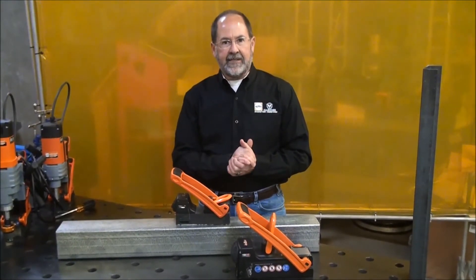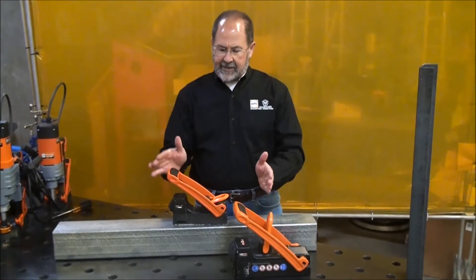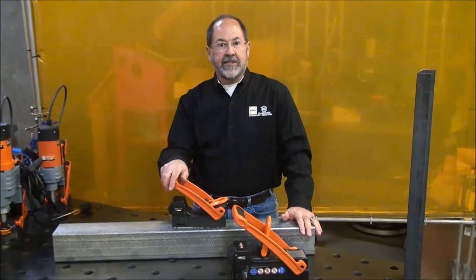If it's not good for safety, if it doesn't have good ergonomics, it's not allowed on the property. This is the reason why there's not a magnet out there today that can compete with the Alphamagnetics lifting magnets. Let me show you a little bit about it.